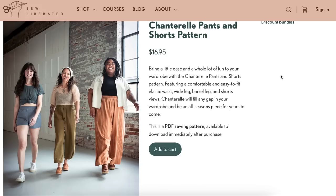The price point is $17. I get it — So Liberated is allowed and deserves to ask for as much money as they want for all the work they put into these. But man, I have a hard time — it's elastic waist pants.